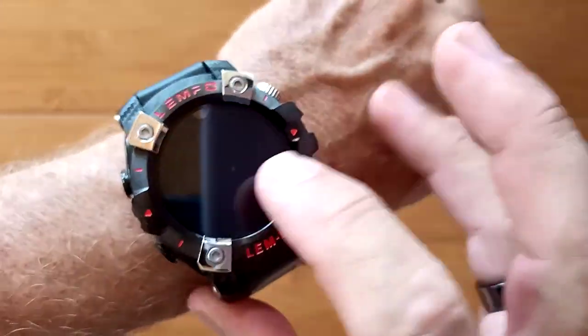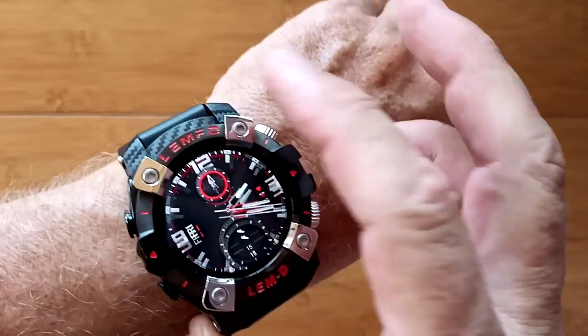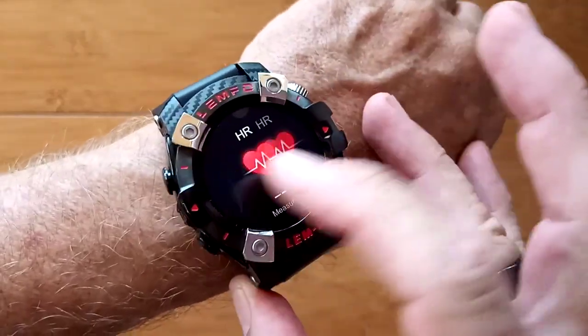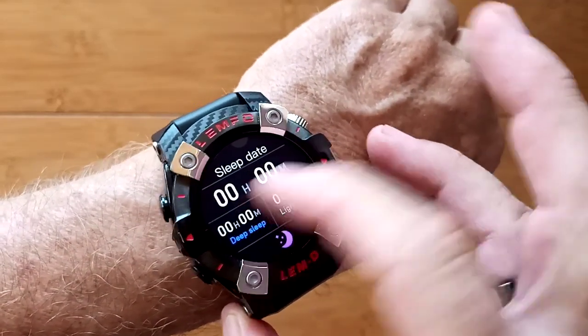This is the Lympho LEMD, a really beautiful smartwatch with all kinds of controls. You've got your pedometer information and heart rate on one screen, or individual heart rate testing available, and last night's sleep time.